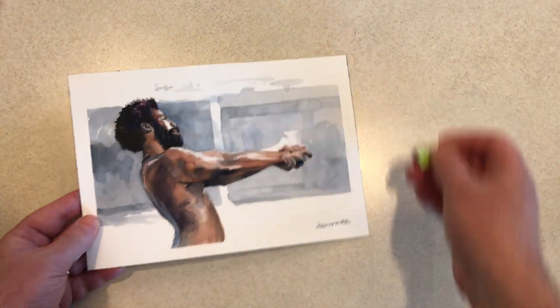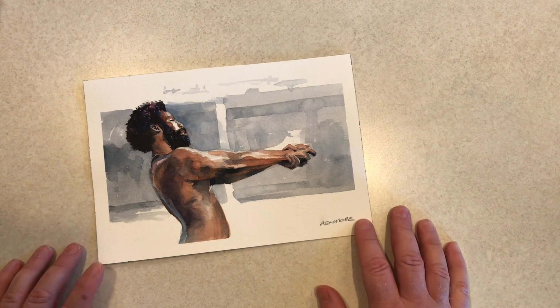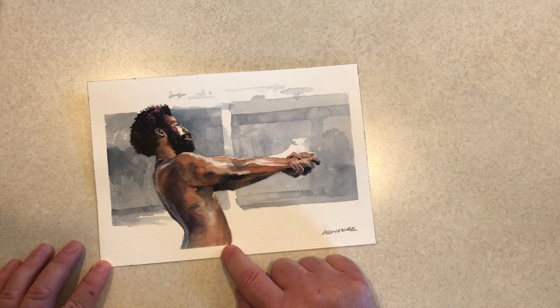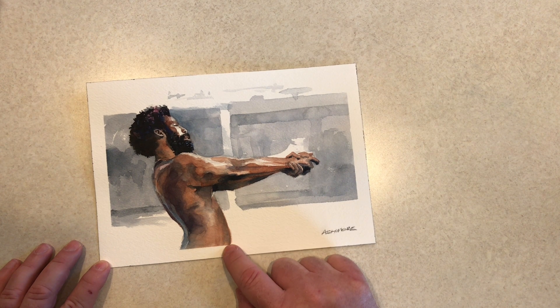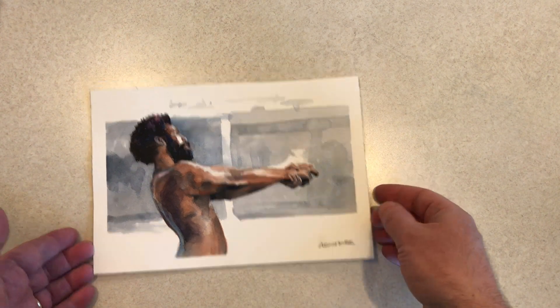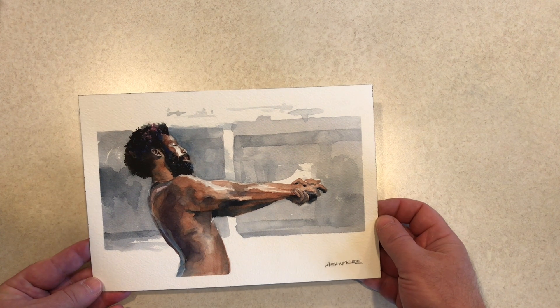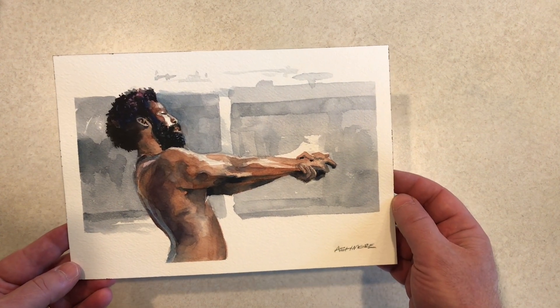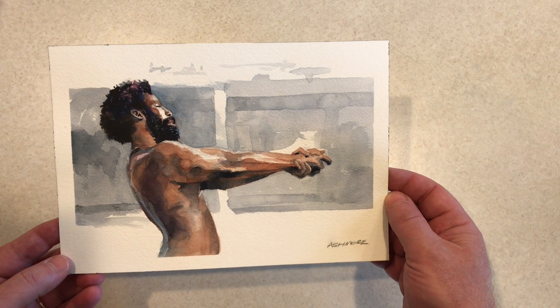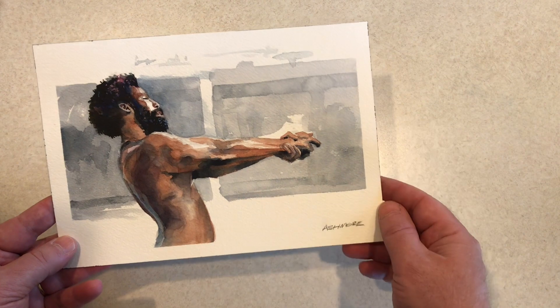Day 28 was this one — Donald Glover, who is an actor but also a recording artist. I think he's more of a rapper under the name Childish Gambino, and he did a video called This Is America. This is a still from that video that I thought would be fun to paint — I just thought it was an interesting pose, and it would be fun to play with the colors in his skin and stuff.